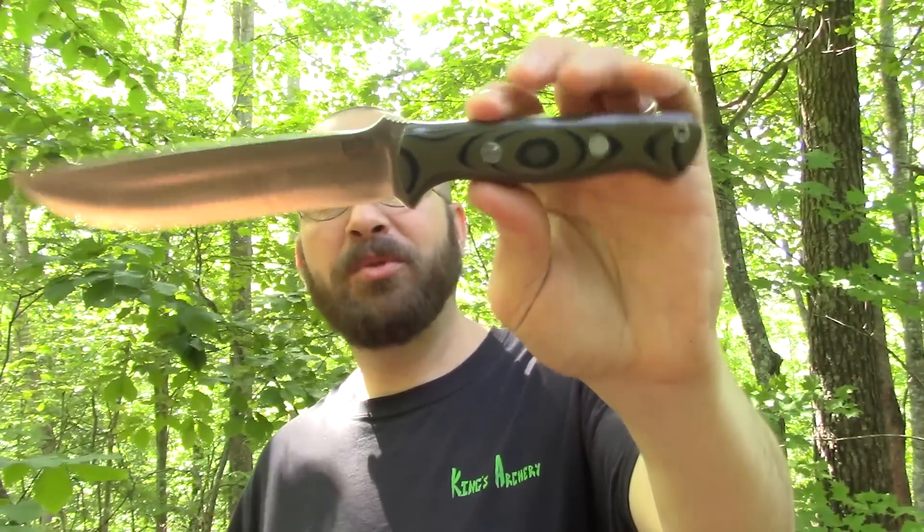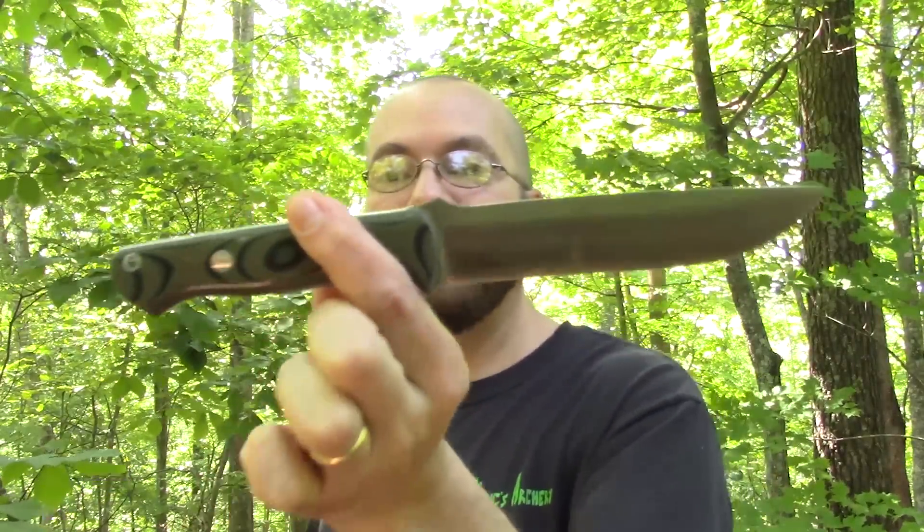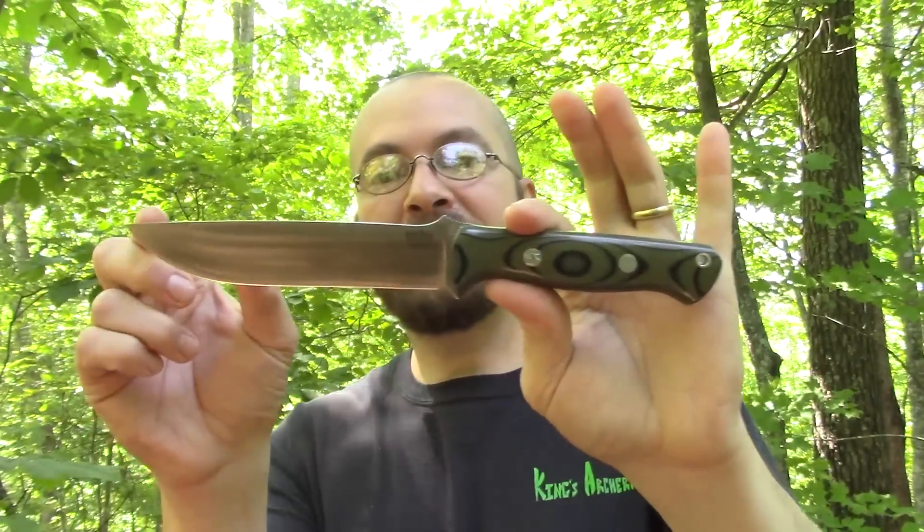Welcome back. Thanks for choosing to spend your time with me today, I do appreciate it very much. We have, like I said, the Bark River Bravo 1.5. It's just a beauty of a blade — very similar to the other two we've gone over in recent weeks, but it is significantly longer.